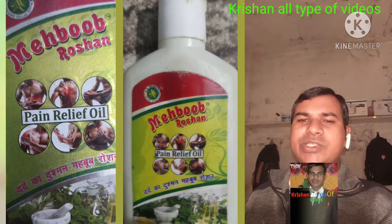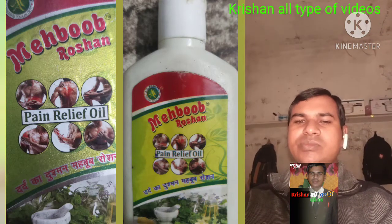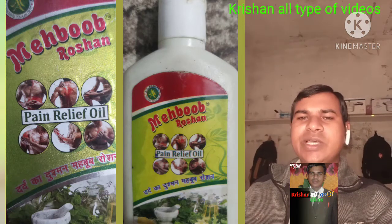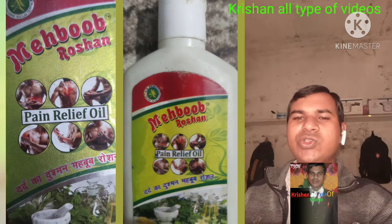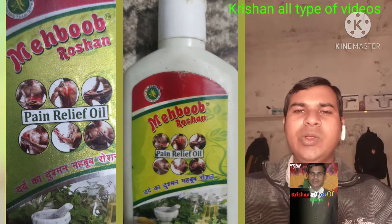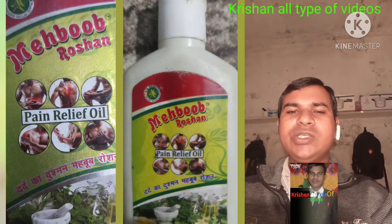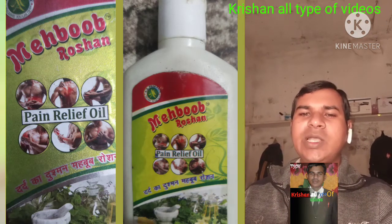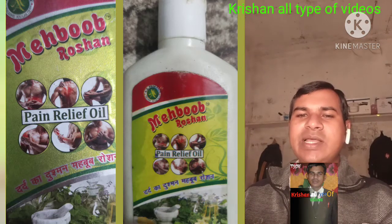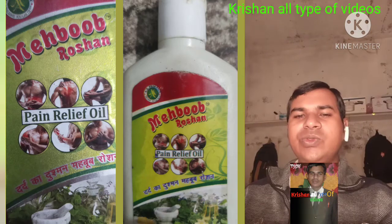मांस पेशियों में खिंचाव इत्यादि में लाभकारी ओयल है। इससे जो निर्मित है ओयल, इसके जड़ी-बूटियों को नाम में बताने जा रहा हूं — 33 जड़ी-बूटियों से निर्मित है। प्रॉपर आयुर्वेदिक मेडिसिन ओयल, यह 100ml में है, इसमें दो क्वांटिटी हैं — एक 25ml का है, एक 50ml का है। और दो क्वांटिटी हो गई।